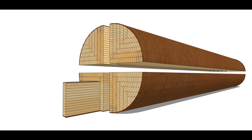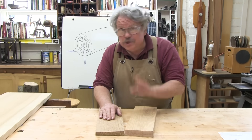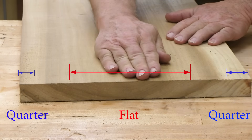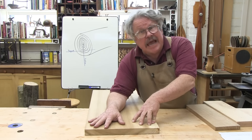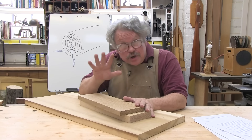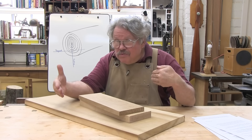The sawyer cuts the logs into quarters, or bolts, and then saws each bolt into boards. Boards don't always show just one type of grain. A board can show flat grain in the middle and quarter grain at the edges. In between is rift grain, where the face is cut between 30 and 60 degrees to the annual rings. Each type of grain has a distinct pattern depending on the wood species, and you can use this to your advantage in design and to predict wood movement — which way the wood moves and by how much.